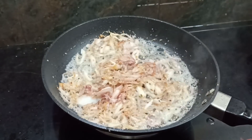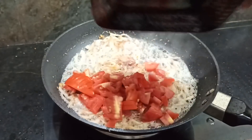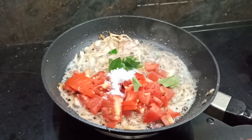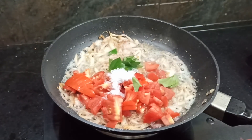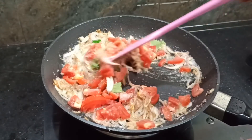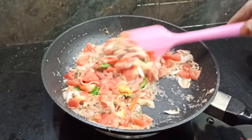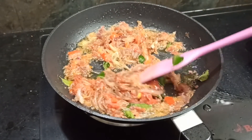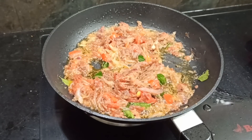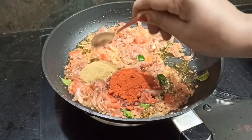Now we cut two medium-sized vengayam. We cut the vengayam and put it in. Add the vengayam, 1 spoon of pepper and salt.